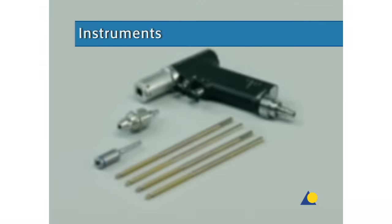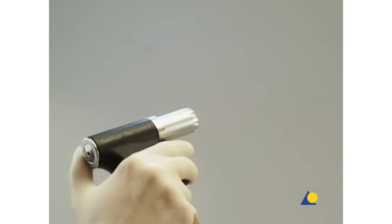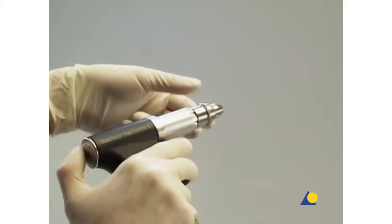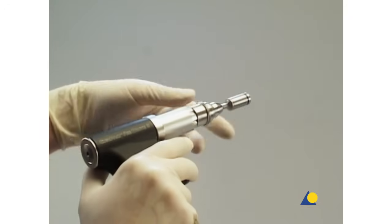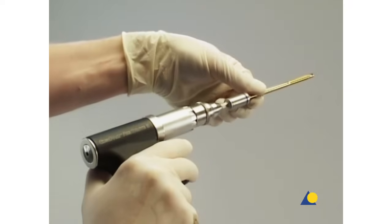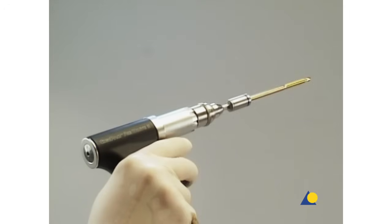The instruments needed are the compact air drive, the quick coupling, and the drive adapter with quick coupling for 5-millimeter Schantz screws, and four 175-millimeter long, 5-millimeter diameter Schantz screws with a thread length of 60 millimeters. Conventional Schantz screws may be used as well.